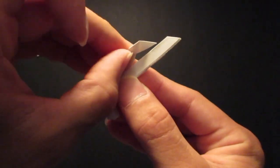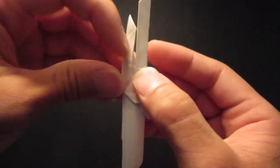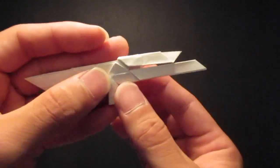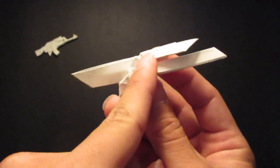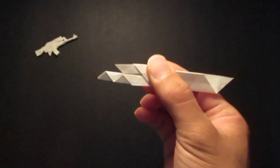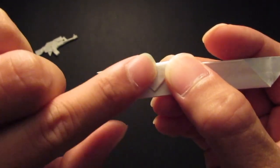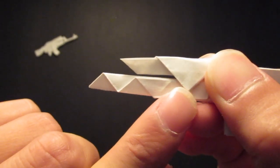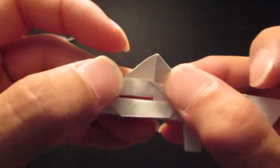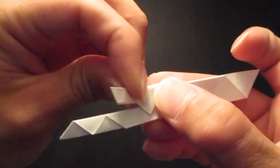Then you're going to close it back up. And now you're going to flip it over to the back side right here. And then you're going to fold right where that point is, right where the hand guard starts. If you look inside, this should be an edge right here — so fold right there.